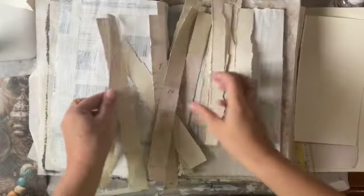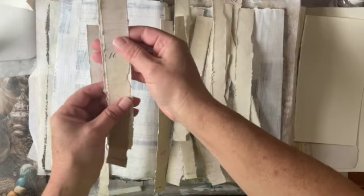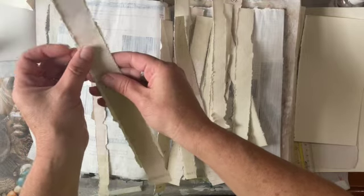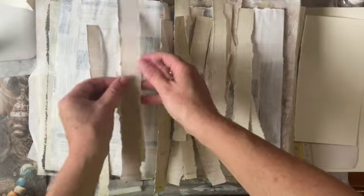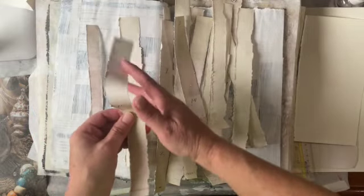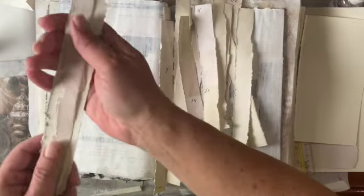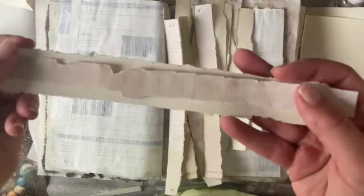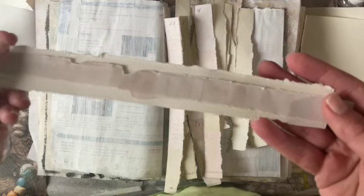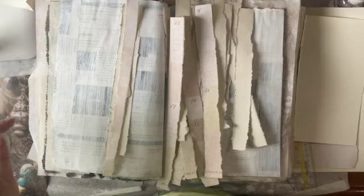Here are my strips. Maybe I should make these smaller — I'll just cut these down so you can see both the texture and the lines of the strips. So I'm going to go to my sewing machine, sew these up, and we'll see what you guys think.